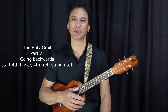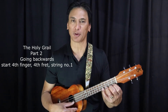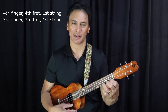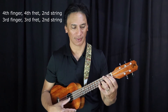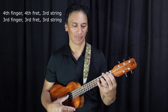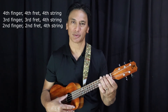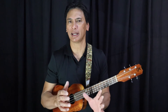Those are a couple of things we really have to focus on when doing this exercise. Now, part two of the exercise is going backwards. We start on string number one, closest to the floor, put all our fingers on, and start with our fourth finger. Thumb down — here we go: four, three, two, one. Next string: four, three, two, one. Next string: four, three, two, one. Next string: four, three, two, one. Back to string number four: four, three, two, one.